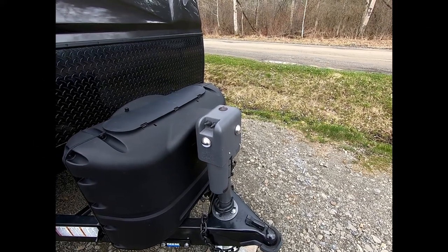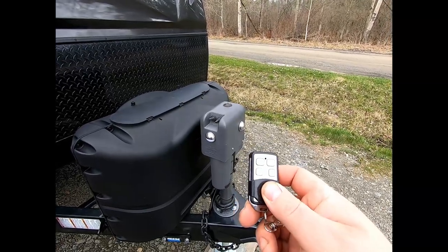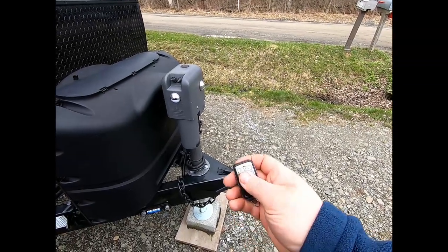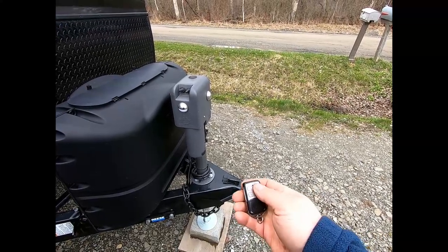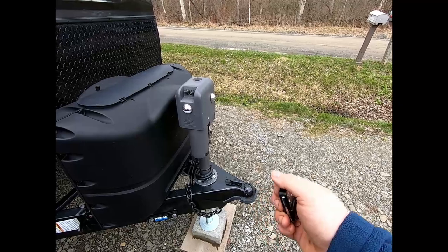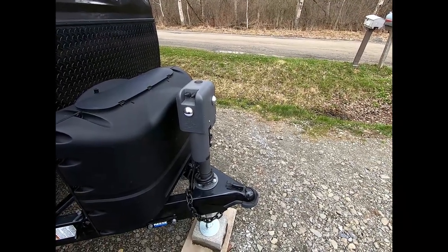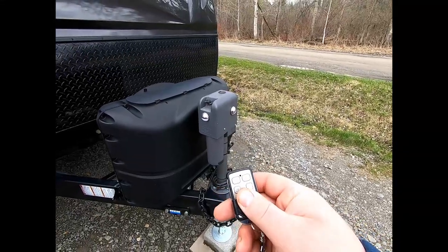One of the things we really like about the 4500R is the inclusion of these two remotes. This is a game-changer. Think about this — you're backing up your vehicle using the backup camera, come up to this, raise the hitch up, bring your ball in underneath it, lower it back down on top of the ball, pull forward a little bit, then you can stop and get back out here and lock the ball right in. There's at least two trips back and forth to the vehicle that you've avoided with the inclusion of this.